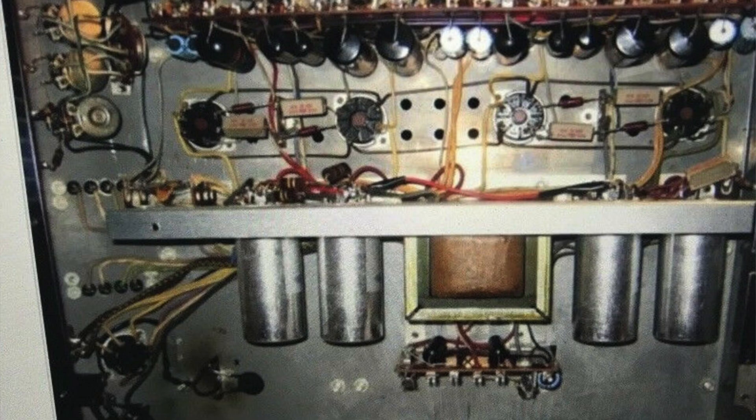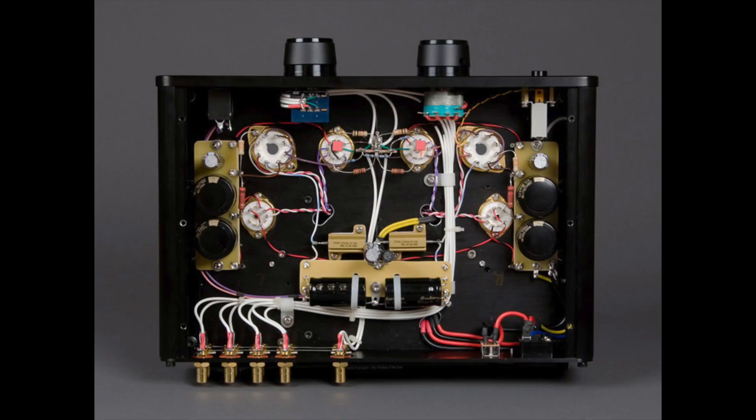Back in the day, vacuum tube amplifiers were made in a way we call point-to-point wiring. It means that every component inside was hand soldered by a skilled technician to assemble the amplifier, and in fact most of our amplifiers are still made this way.